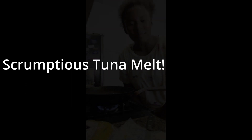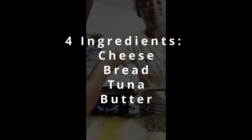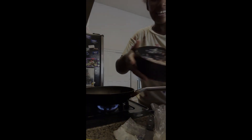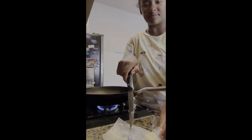Hello everyone, it's baby Dawn. Today I'm going to be making tuna melt. So for the ingredients, we have cheese, bread, and tuna of course, and some butter.